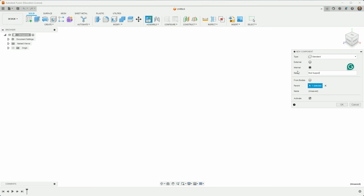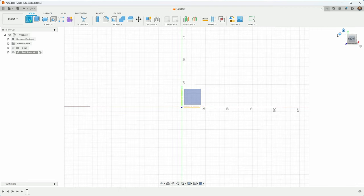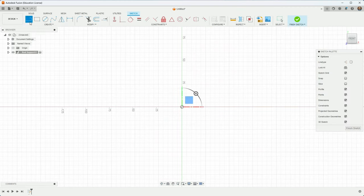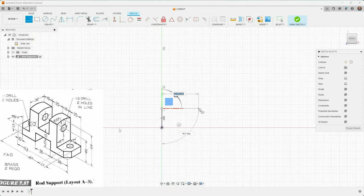First thing we do is choose New Component and call this one 'rod support.' I'll create a sketch on the front work plane — this one here. I'll just start drawing now. The numbers look like they're probably millimeters, so let's change to millimeters — oh, it's already millimeters. Let's start making some lines. I know this one is 13 according to the drawing, so let's make it about that.